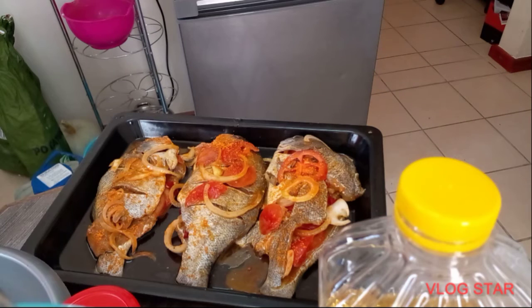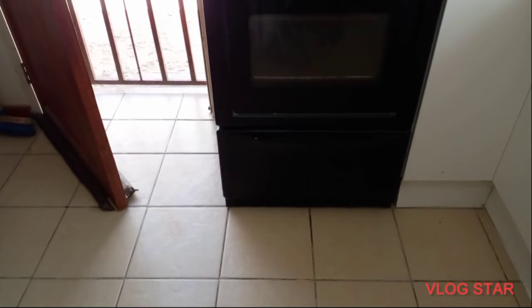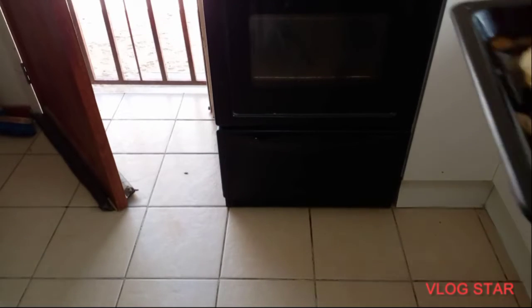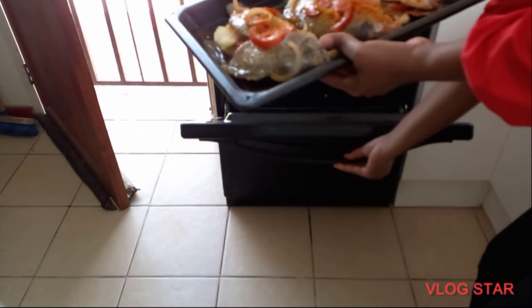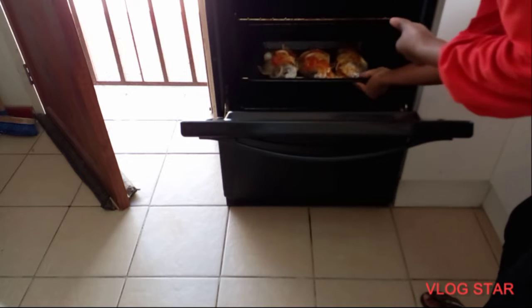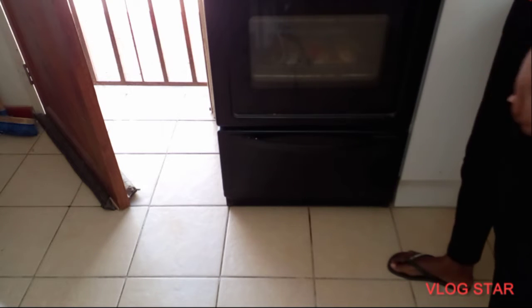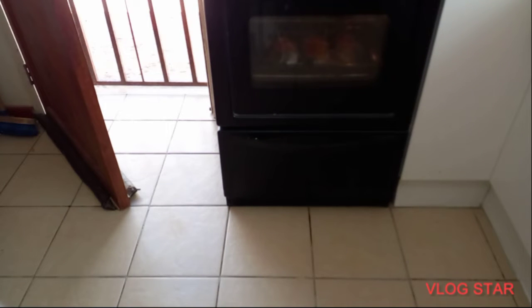You have to add your spices to make it taste delicious, and then you put your fish in the oven for it to cook. Then you wait for maybe one hour — it will depend on how much fish you have and the time needed for it to cook.